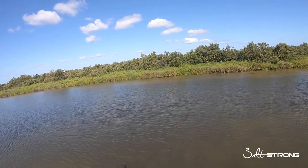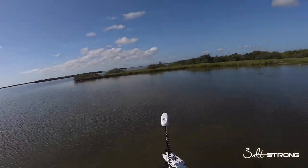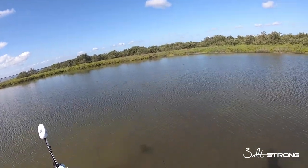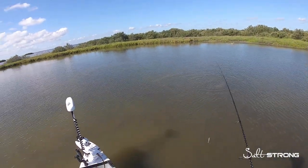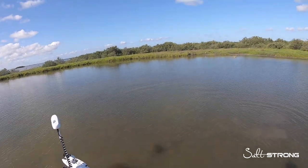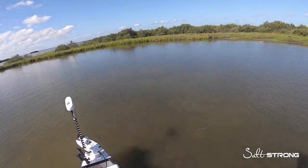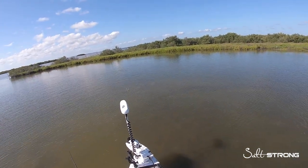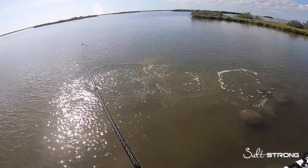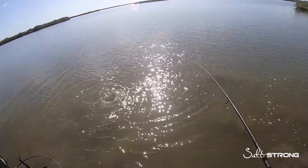One more fish I was able to catch on the five inch Bomber in the Slam Shady color. You're going to see quite a few redfish scattered here, but I was able to get one that was willing to cooperate. He went after it then saw me — it's a nice red. There's a few reds here. I threw it in front of at least four of them and one of them had to take it. One of them would take it.